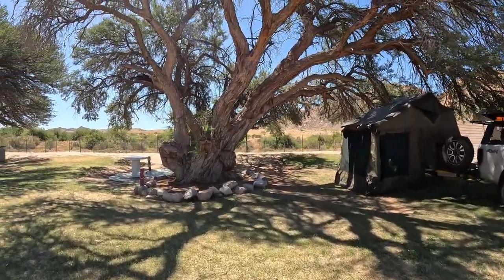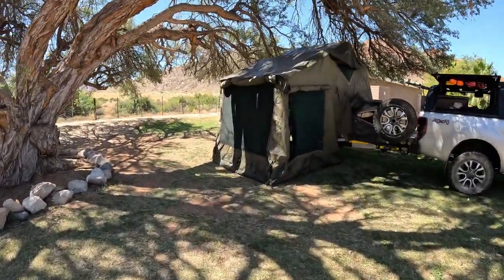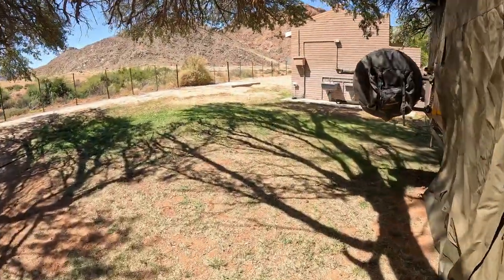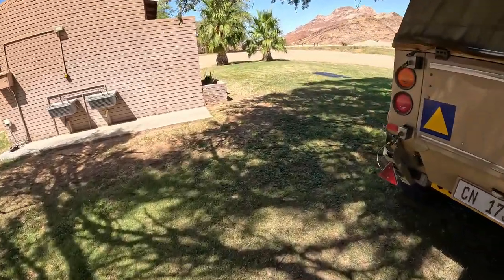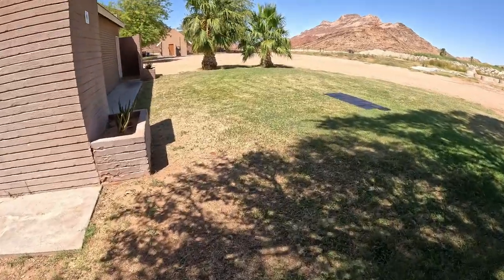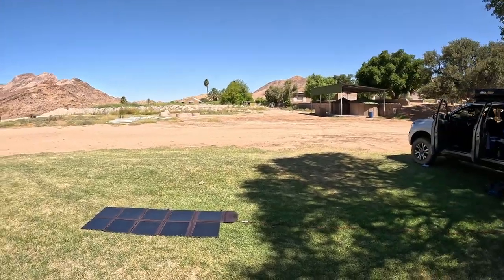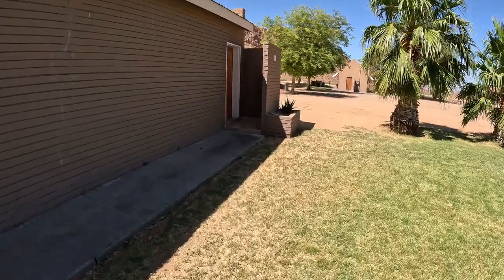We're camping under this big beautiful tree, just set up. Nice little bit of green lawn. It seems to be a working farm more than a resort. Currently the river is quite high so there's no campsite on the river. We've had to camp here. They do have guest houses and rooms available.